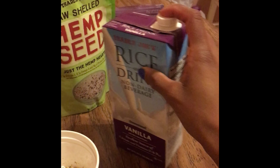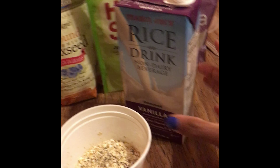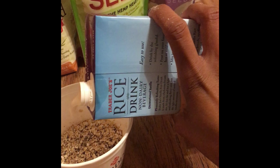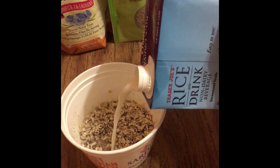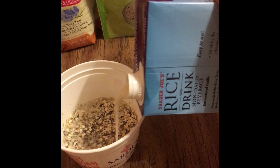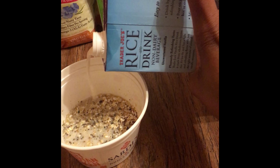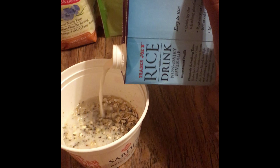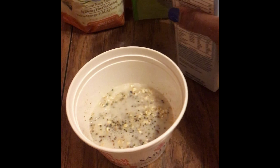Now I'm shaking up my rice milk because I'm about to put that on top of all of this goodness. Fill the rice milk up to the top — basically you want to make sure your rice milk is covering all of the contents in the cup. The less you put, the stickier or thicker your pudding will come out; the more milk you put, the looser the pudding will be.